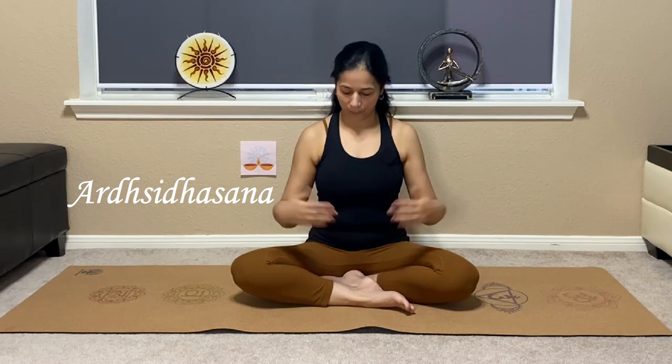I have been getting a lot of requests about Ardha Siddhasana — show us how to do Ardha Siddhasana. This is Ardha Siddhasana. I will be telling you today how you can sit in Ardha Siddhasana without any discomfort.